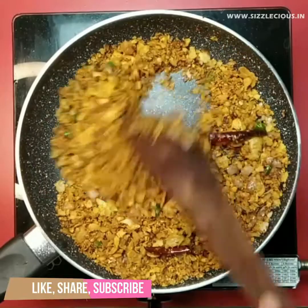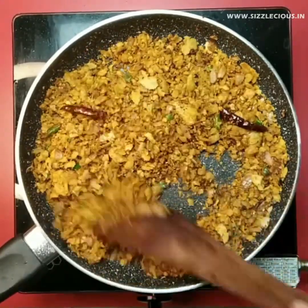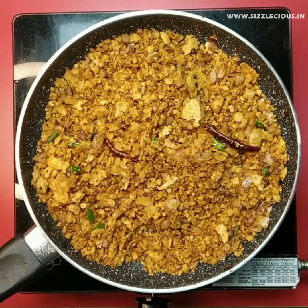Poha is ready. Now put some coriander leaves over the poha and serve it hot. That was all for today. See you soon in a new recipe. Take care, stay healthy, eat healthy and keep cleanliness around you. And don't forget to subscribe to the channel.